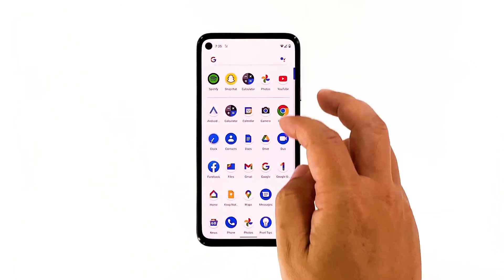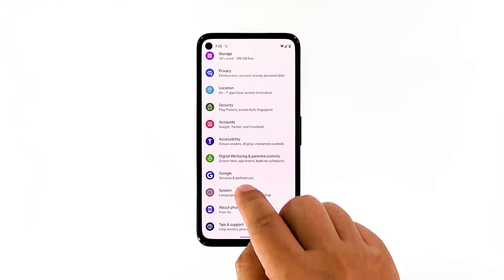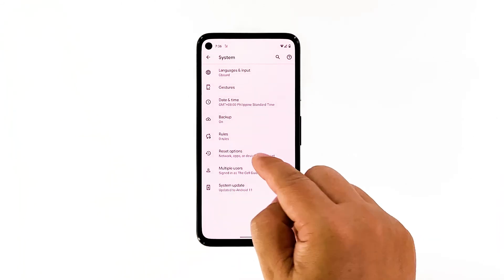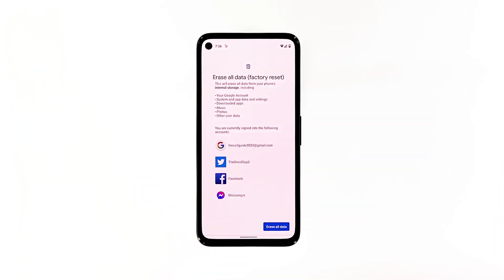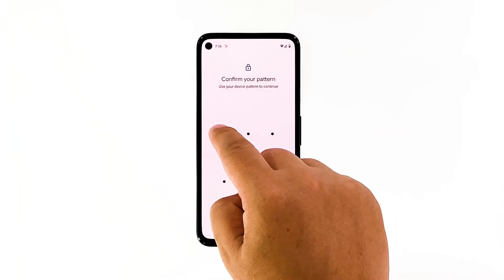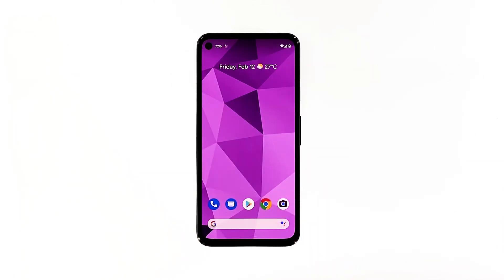Open your phone's settings app. Scroll down and then tap System. Tap Advanced. Tap Reset options, and then tap Erase all data. Tap Erase all data at the bottom right corner of the screen. If needed, enter your PIN, pattern, or password. To erase all data from your phone's internal storage, tap Erase all data. After the reset, set up your phone properly and then try to open the app first. If the app still crashes even after the reset, then you should get your phone checked as it might be a hardware issue.